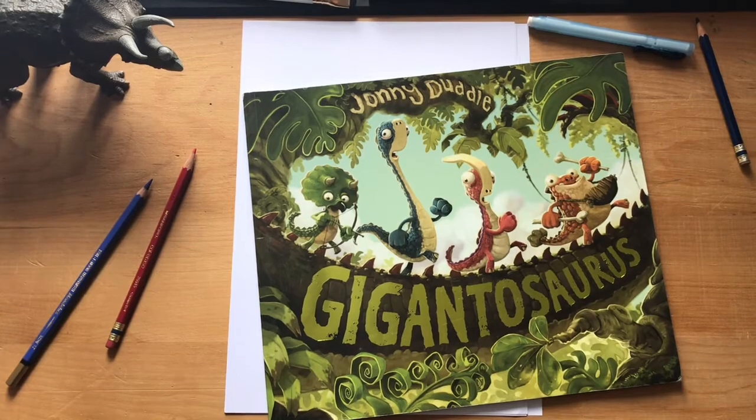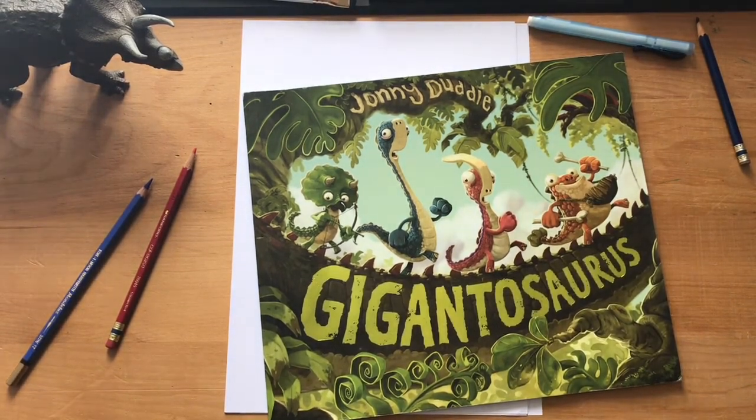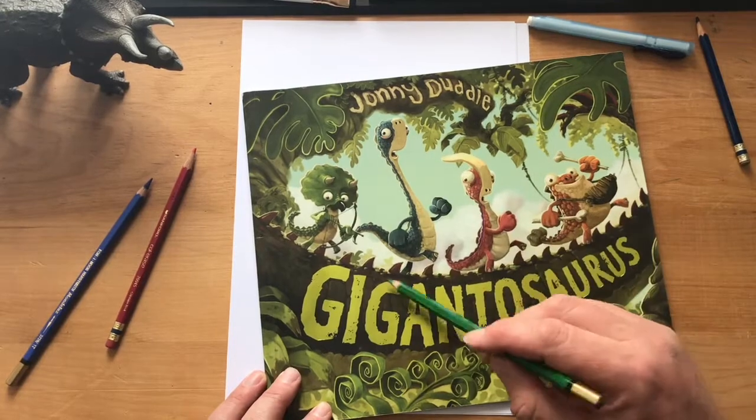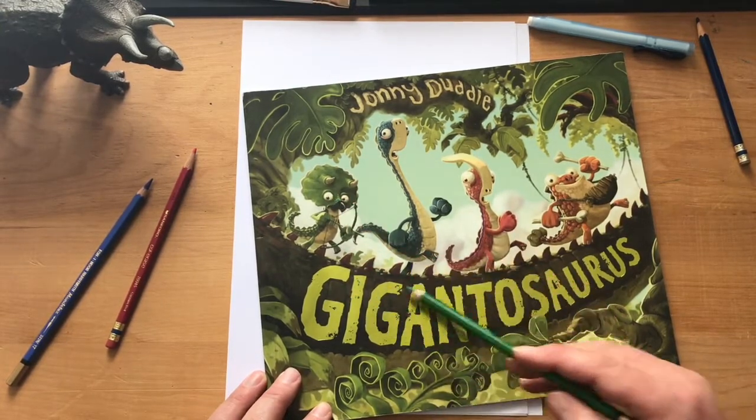Hello, it's me again. I'm Johnny Doodle and I write stories and draw pictures, and I'm going to try and do another doodle with Doodle, but this time it's going to be a triceratops — the triceratops called Finn from my book Gigantosaurus.